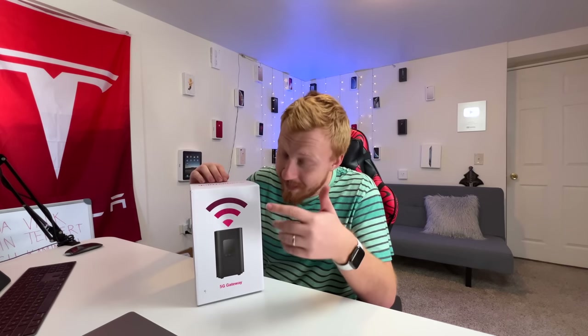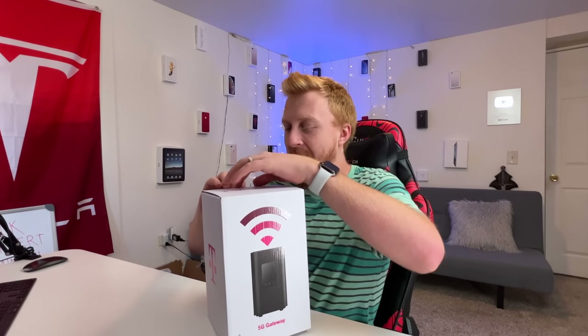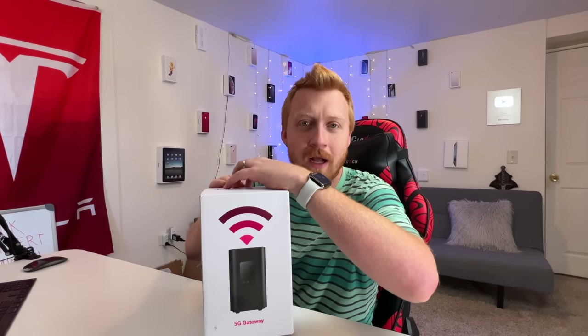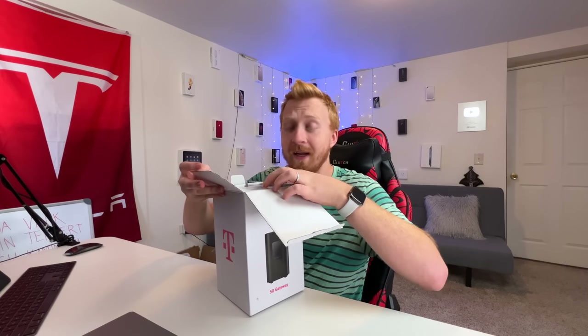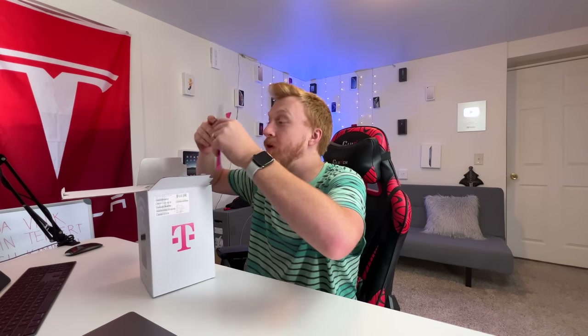I wasn't entirely sure if they were going to give me the next generation modem because some people had gotten deliveries recently that were not the latest gen, but this box is definitely a lot smaller. The technology feels a lot more simple than Starlink with that giant box behind me, but this is just over four pounds and they shipped it out to me in a couple days. The whole process of getting it out to me though was quite frustrating — it was not a simple order-now button on a website, you have to chat in and answer a bunch of questions. I'll get into that in my main review.